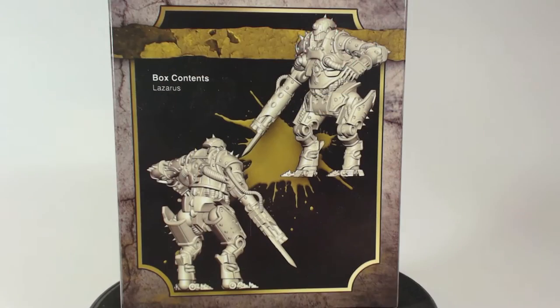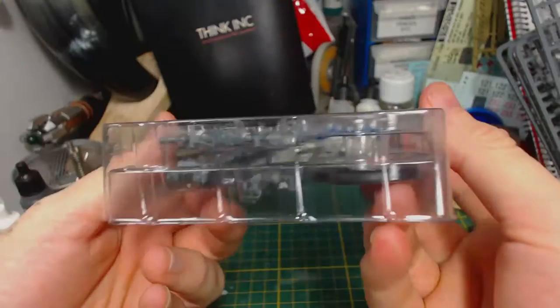On the back of the box we find a digital rendering of Lazarus, and that's all. I don't suppose we really need much else. Let's have a look at what's inside the box.